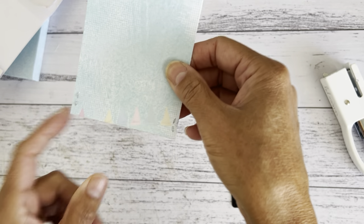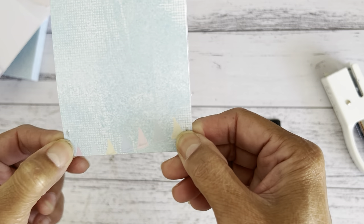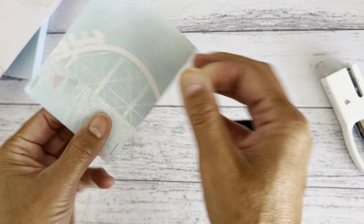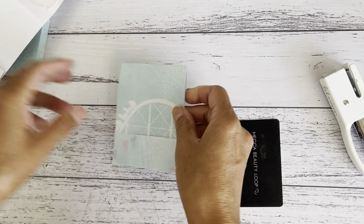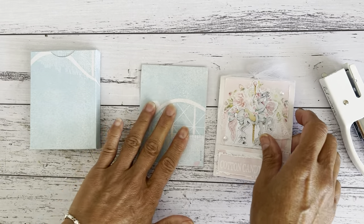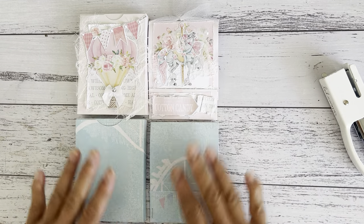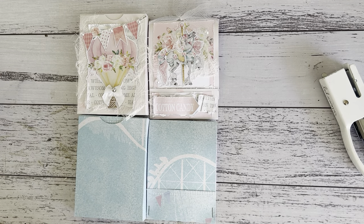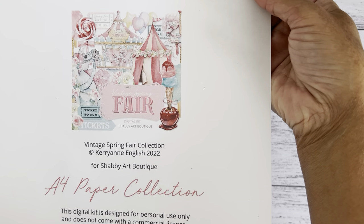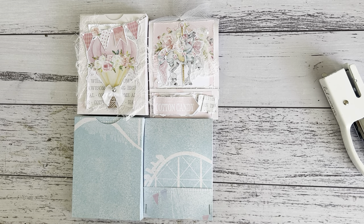Decorate it however you like — I tend to cover the bag area with some washi tape or a strip of scrap paper, just for safety reasons. And there you have your little match booklet gift card holder with a coordinating gift box, using the Vintage Spring Fair digital kit by Kerriann. I'll link everything down below. I hope you enjoyed this really easy tutorial — see you all soon, bye for now!